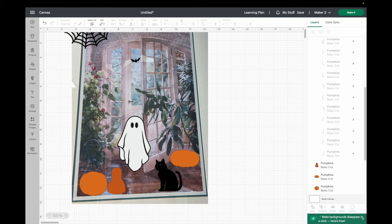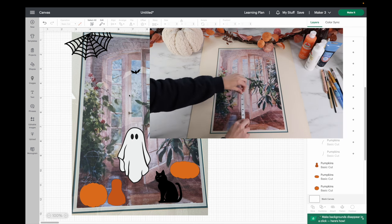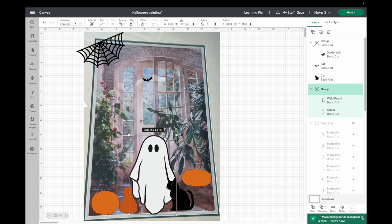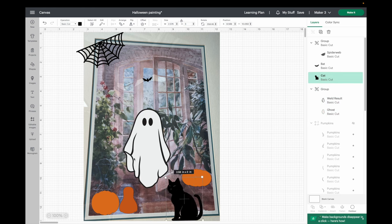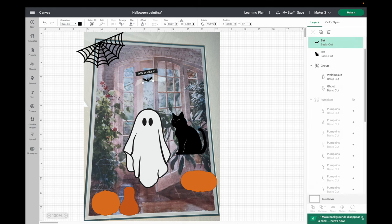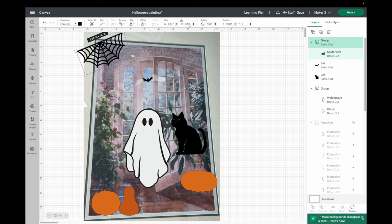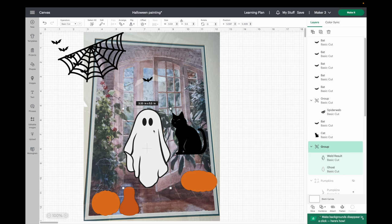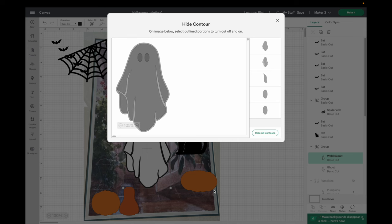Now for my sizing, I just need to grab my measuring tape and measure how wide and tall I want these to be. For the ghost I'm going to make it five and a half inches for the height; the cat is going to be three inches; the spider web is going to be five inches; and the bat is going to be 0.75 inches. For the bat I want about six of them, so I'll hit duplicate five times. For the ghost, I'm going to keep the black dots for the eyes using the contour button to get rid of the outline but keep just the eyes.